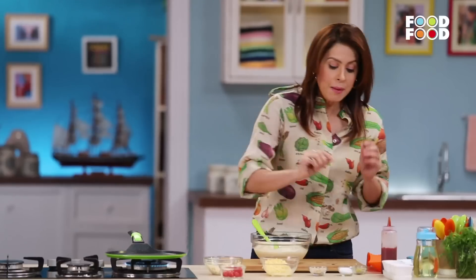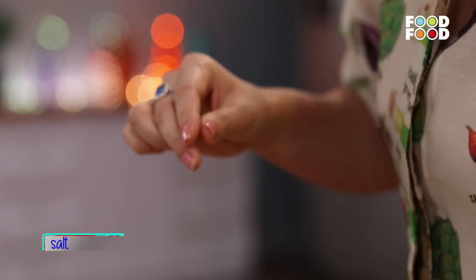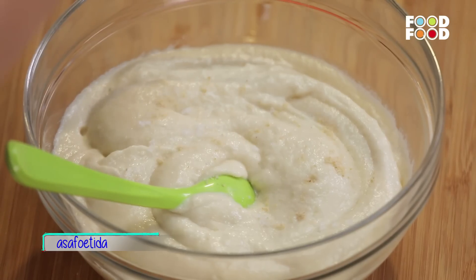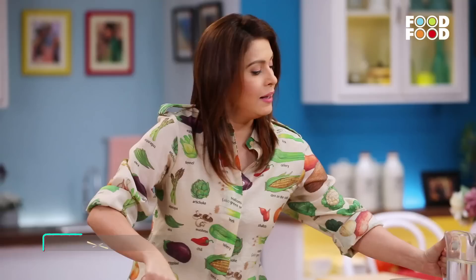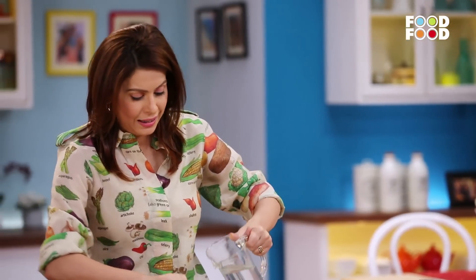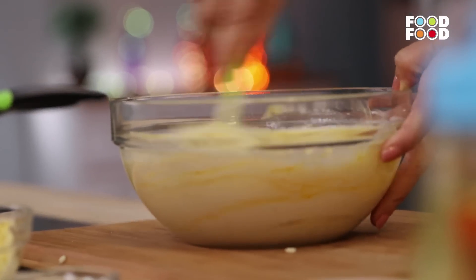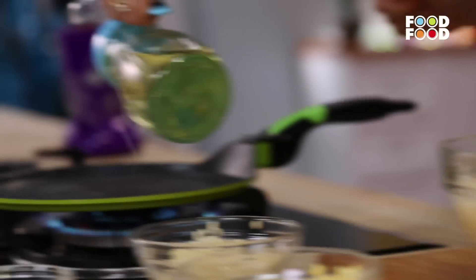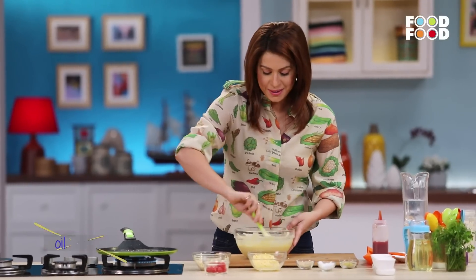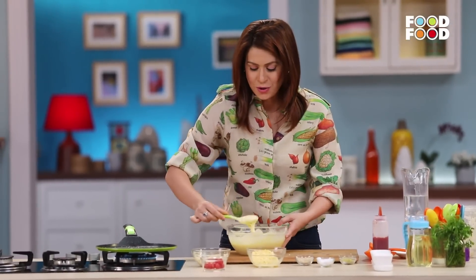Now I have a pan here. We'll add seasoning — a little namak, swad anusar — and a little hint of spice. It is very useful for digestion. To adjust the consistency, you can add a little water because the batter will be thick. Now the consistency is perfect and we are ready to cook.